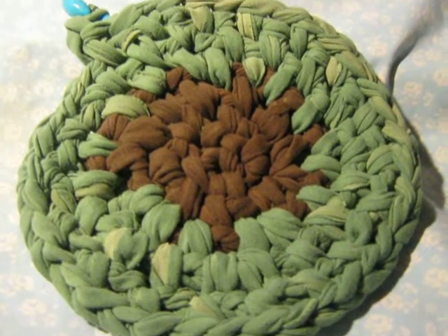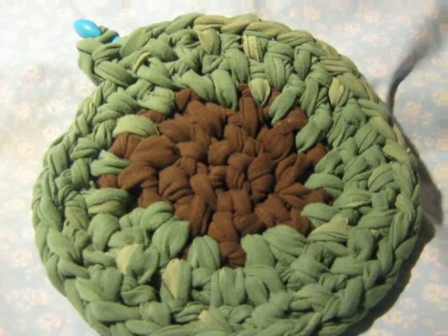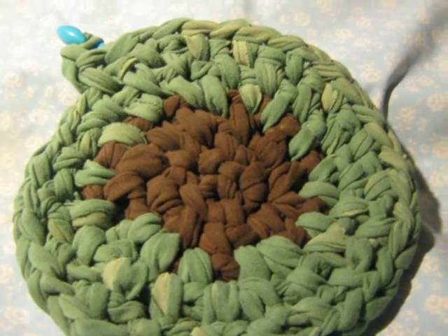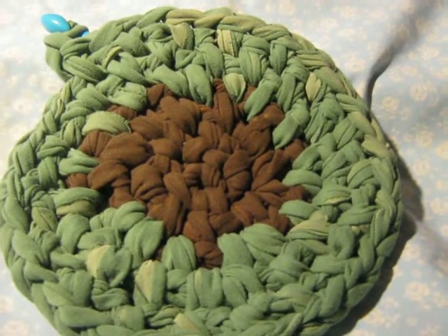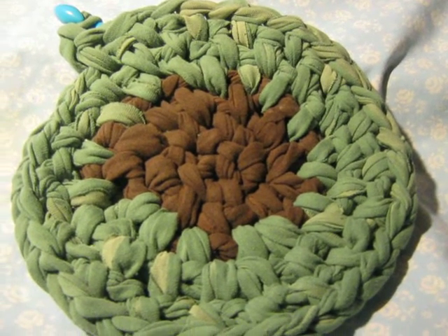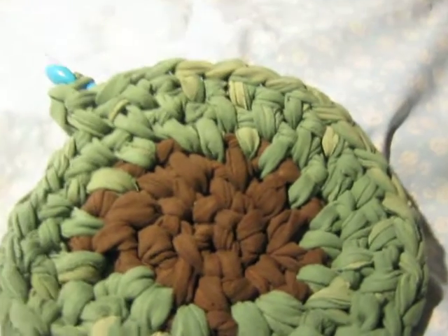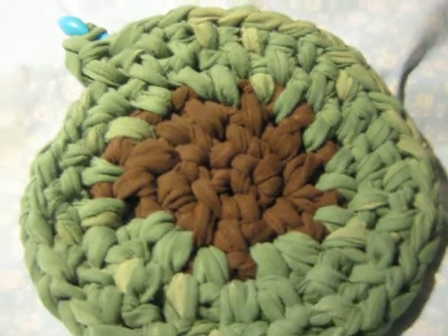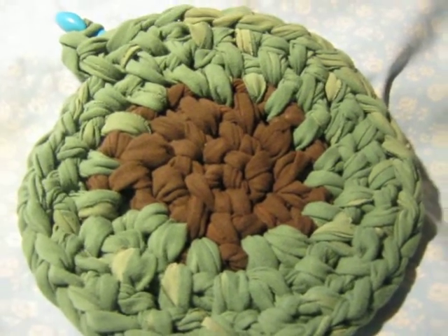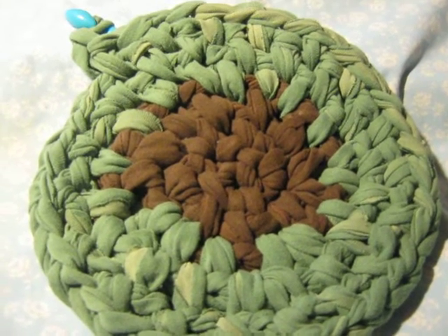Okay guys, to crafty people — I have found yet another way to use an item and make a rug. Now I'm not gonna show you the ends because I want you to guess. The video for this project is gonna be long, but you get to guess what I'm making it out of.